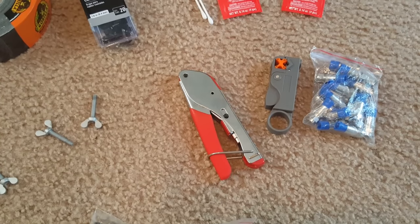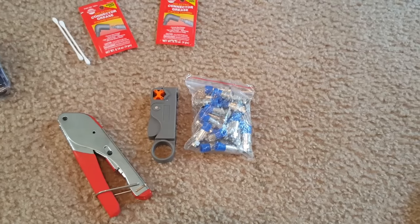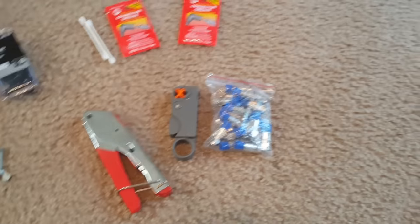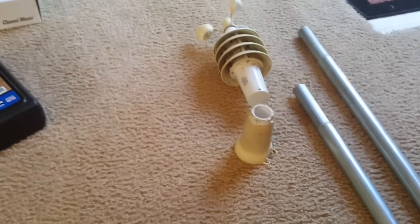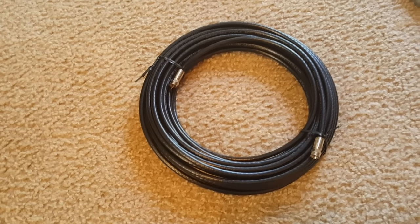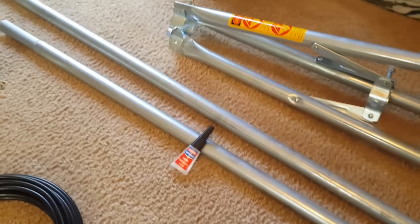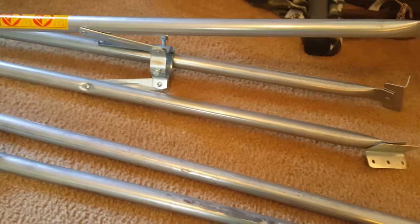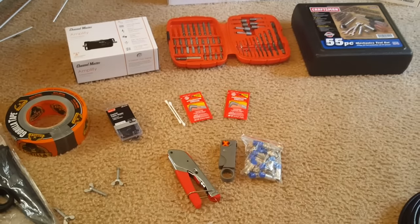There's a crimper, a cutter, and some compression ends — I use the compression type, they're more efficient. There's the top to my weather station, some cable which we'll be cutting and using, some mast poles, and a tripod. Let's get started.